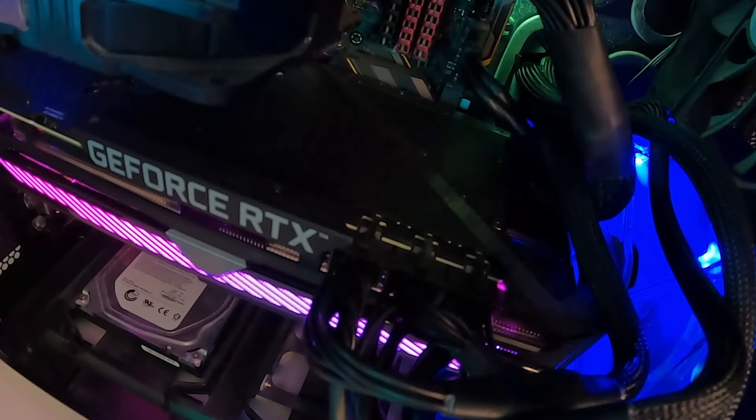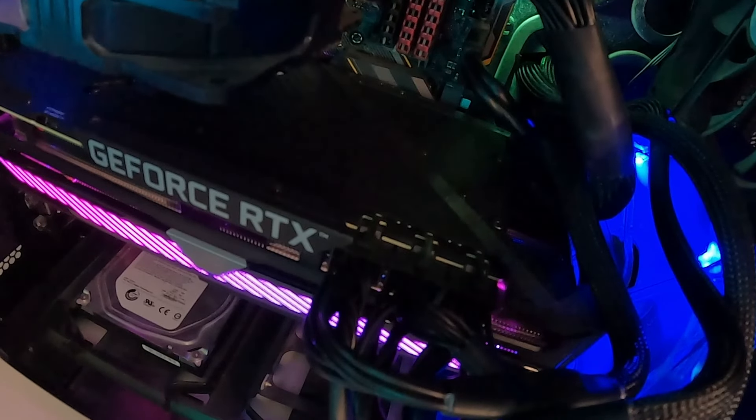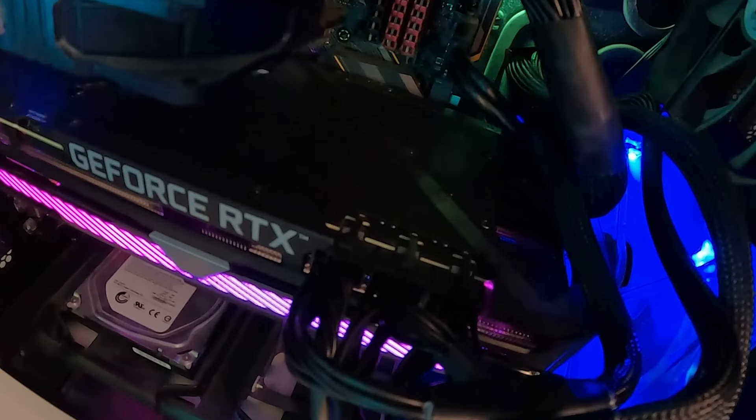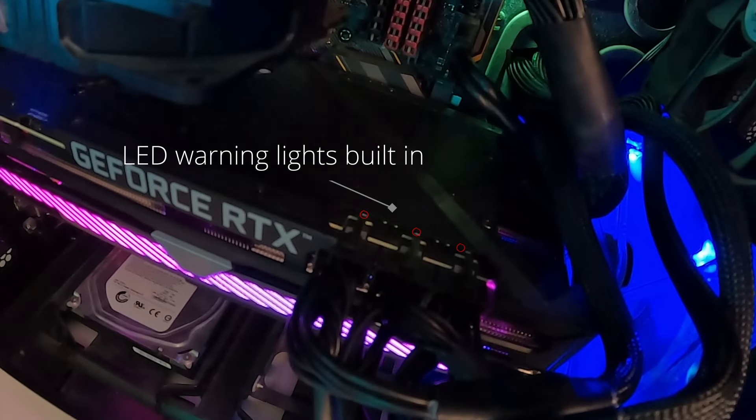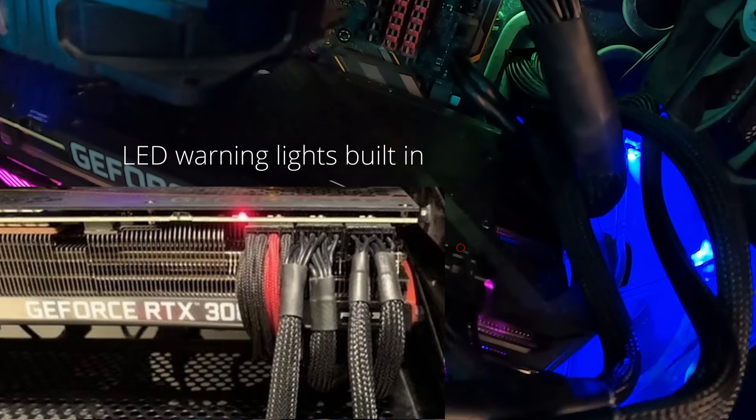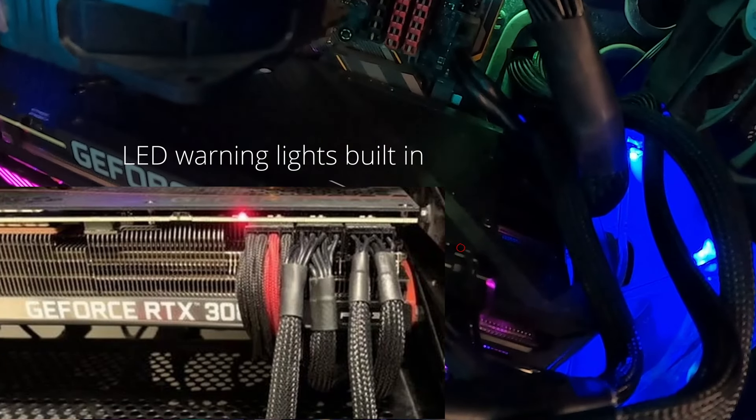it's highly recommended that you use one cable per plug. If you split it, you might not be able to have enough power for your card. And when that happens, it will either flash red or it will just stay red, indicating that there is no power source going in there at all.